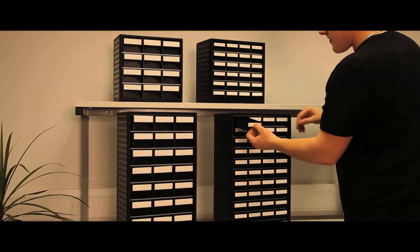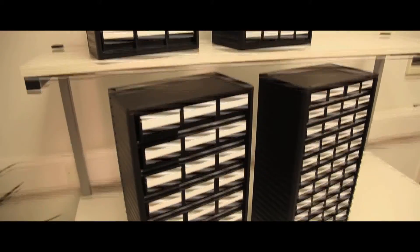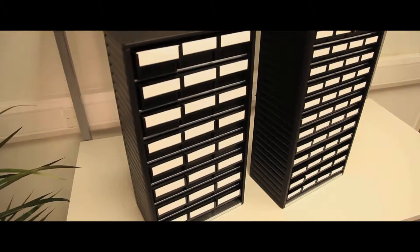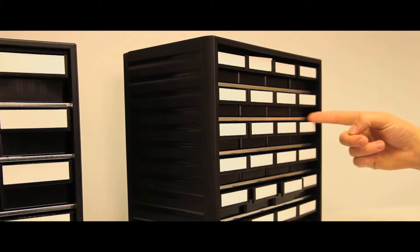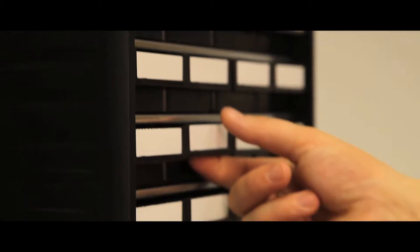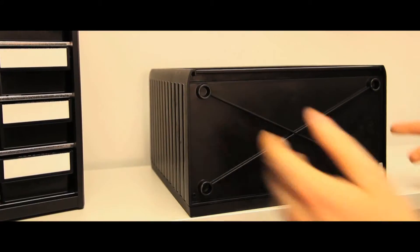These ESD protected small parts storage cabinets are available in two versions with heights of 290mm and 550mm. The design combines the use of a strong semi-conductive polypropylene frame and galvanised steel shelves to house semi-conductive polystyrene drawers. They are supplied with labels and a connector for an earth lead.